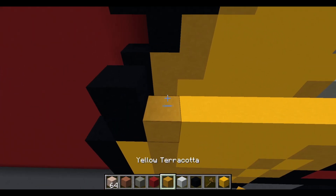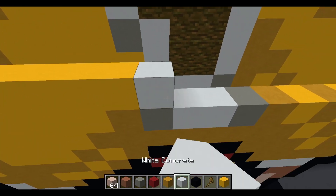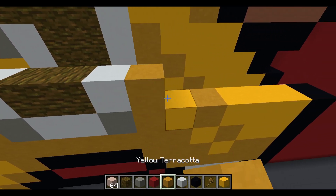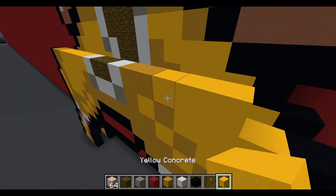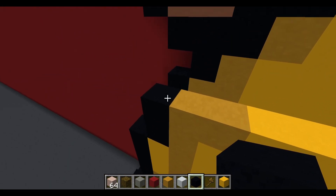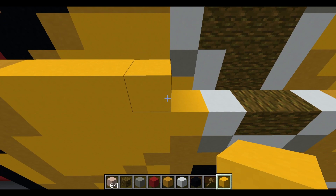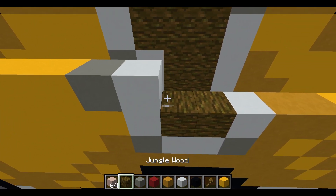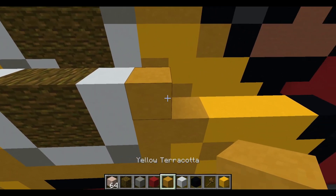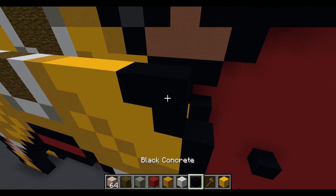Next layer: one black concrete, two yellow terracotta, five yellow concrete, white concrete, two jungle wood, white concrete, two yellow terracotta, three yellow concrete, and black concrete. Following: airspace, black concrete, yellow terracotta, four yellow concrete, light gray concrete, white concrete, two jungle wood, white concrete, yellow terracotta, three yellow concrete, ending with three black concrete.